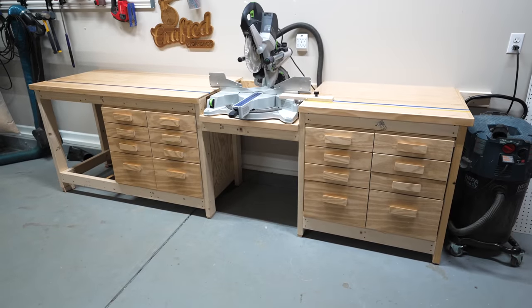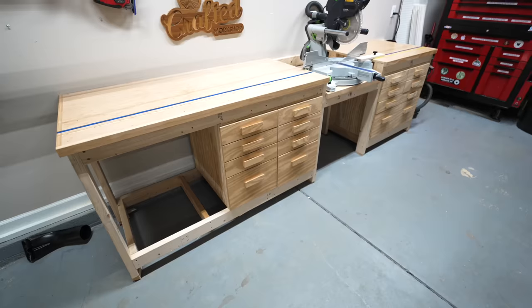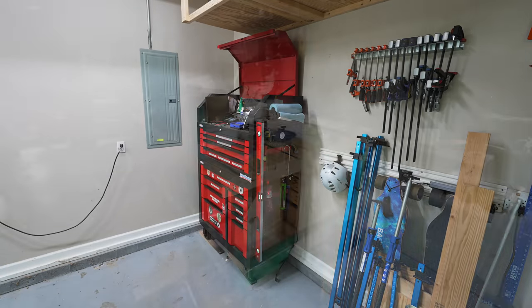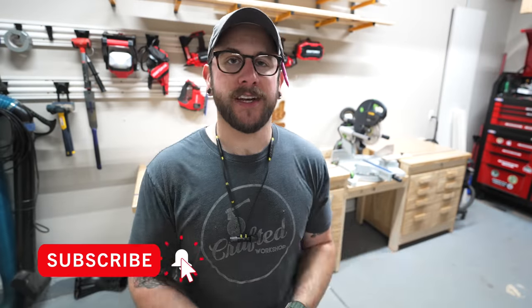With that, I think I can call this miter saw station a wrap. Again, I do have plans available — I'll link to those in the video description below. I'm definitely not done here in the garage yet; I need to work on the rest of the decluttering process. I'm a little ashamed to show you guys what the garage looked like before, but I think it's going to look great after. If you don't want to miss that video and all my future videos, go ahead and get subscribed and ring the notification bell. I'll have links to all the tools and materials I used down in the video description below. And if you want to support me, you can buy plans, buy my merch, or support me on Patreon or as a YouTube member. Thanks for watching y'all, and until next week, happy building.